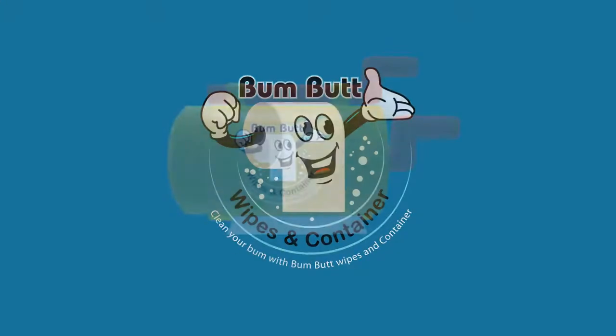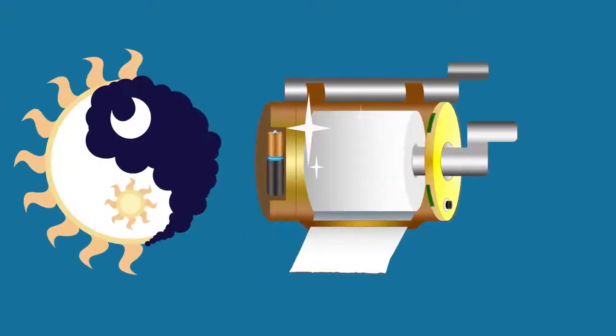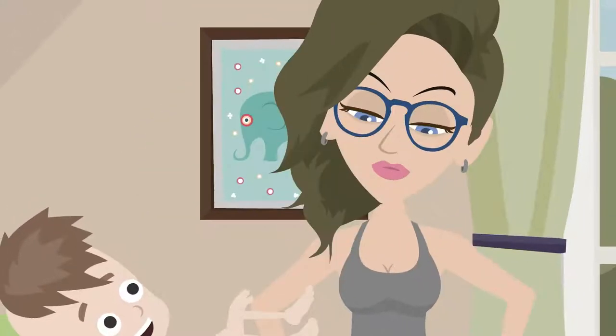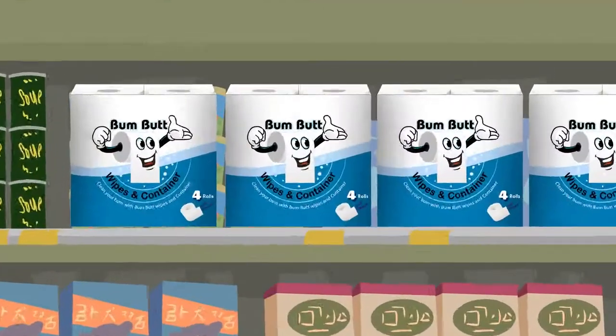Bumbut wipes ought to be utilized with and inside our Bumbut container, keeping them fresh throughout the day and night. When the time comes that you need to go, you'll be thinking — hopefully you purchased and have access to Bumbut wipes with container — that we believe will be among the best-selling toiletry products.